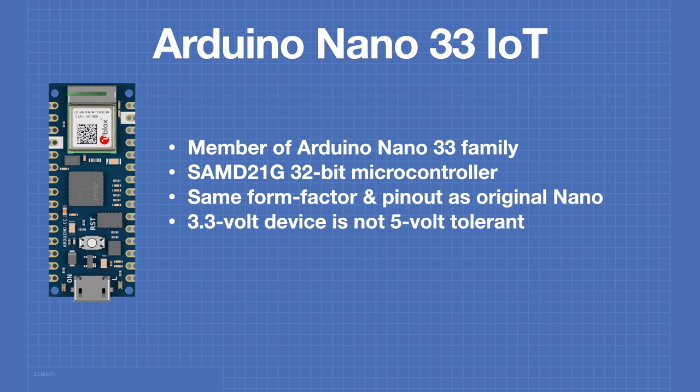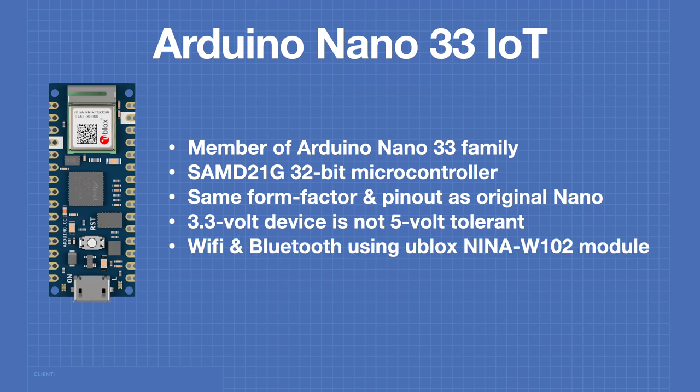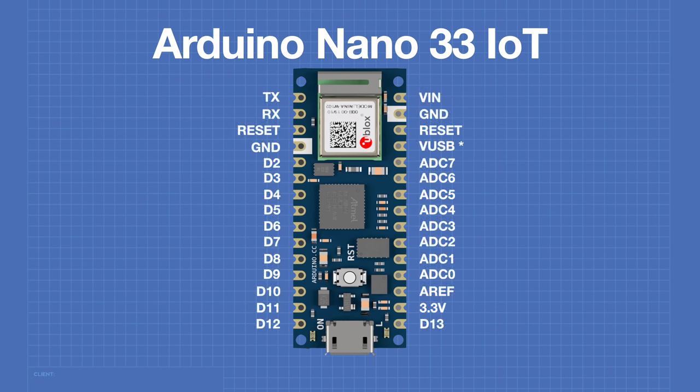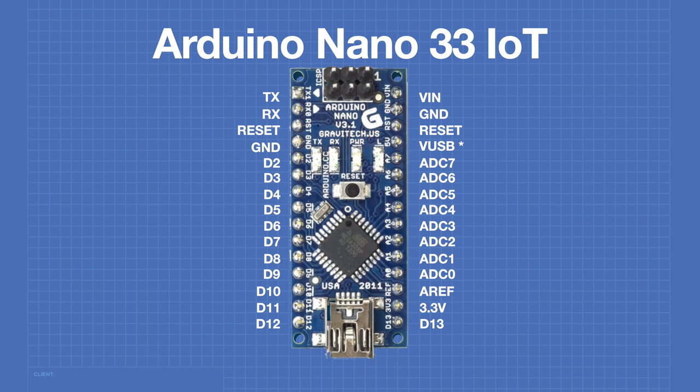You should note that this is a 3.3 volt device and it is not 5 volt tolerant, so you can't just plug and play with the original Nano. The Nano 33 IoT has Wi-Fi and Bluetooth capabilities using the U-Blox NINA W102 module. It also includes an LSM6DS3 IMU inertial measurement unit. Here are the pinouts of the Arduino Nano 33 IoT — you will notice that these are identical to the original Arduino Nano, however a couple of the pins have some considerations.